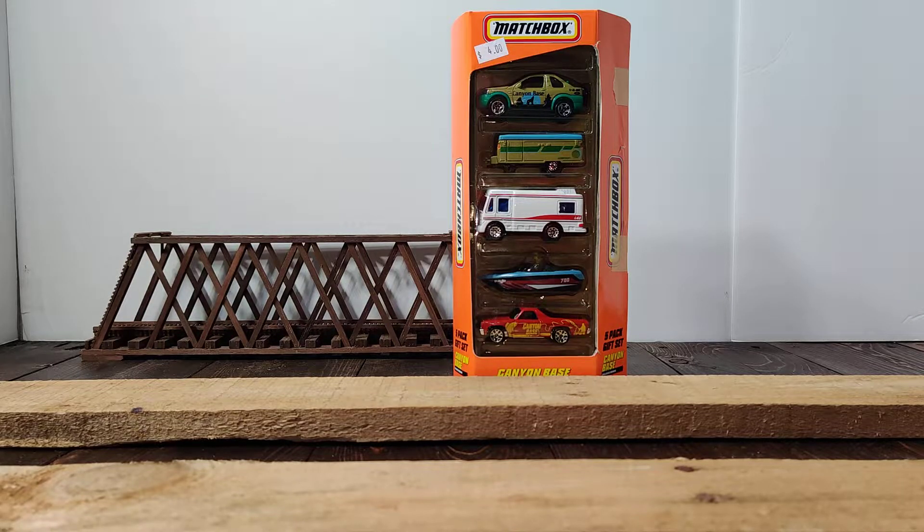Hello, welcome to Microlocity. In today's video I'm going to open up this 5-pack from Matchbox. This is from around the 1999-2000 range. I picked these up at the estate sale that I did my last video on.